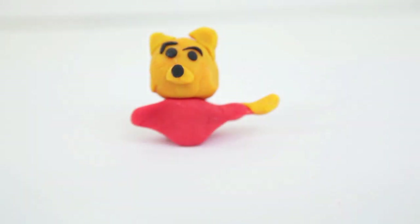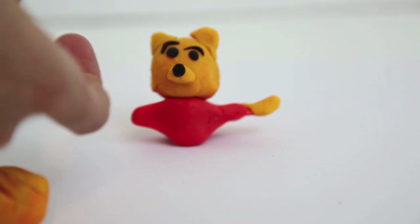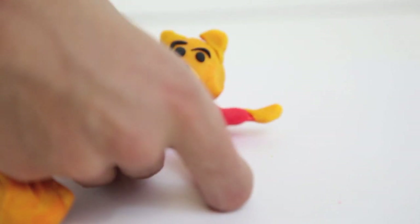Now we need to add Winnie the Pooh's arms. All you need to do is make two little oval shapes and attach them to the red shirt.